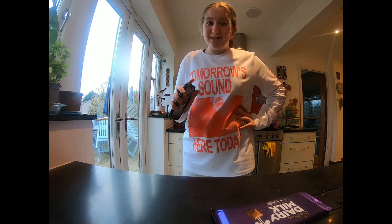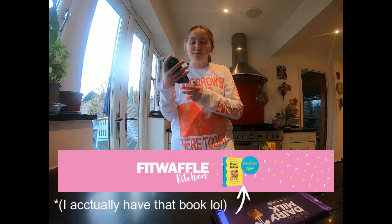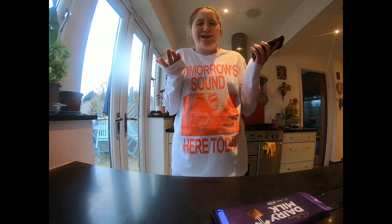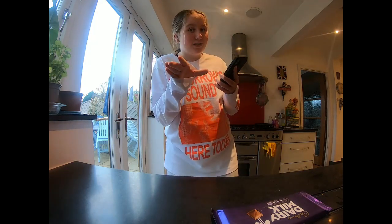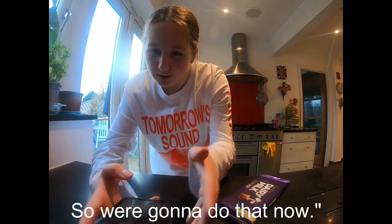Today we're doing something very exciting - we are going to be making chocolate chip cookie dippers by Fit Waffle, who actually made the recipe. I've been seeing these types of videos on my feed and thought, why shouldn't I make it? So we're going to watch it through, pause, get the ingredients, and come back.